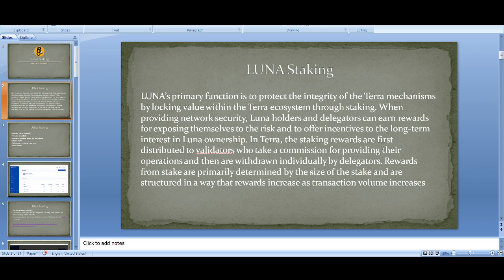The reason for staking is that staking helps the integrity of the Terra mechanism. Because you're going to stake and risk your money, you are being rewarded for it. The Terra function protects the Terra mechanism by locking value within the Terra ecosystem through risk. The rewards from staking are primarily determined by the size of the stake and are structured so that rewards increase as transaction volume increases. That's the reason for staking — you're being rewarded for taking that risk.